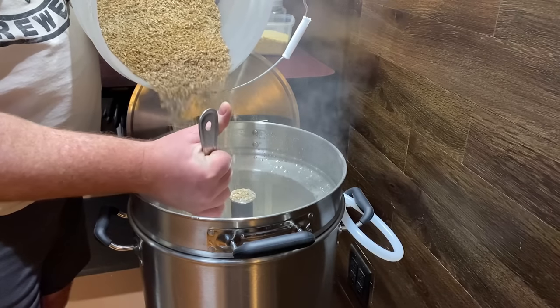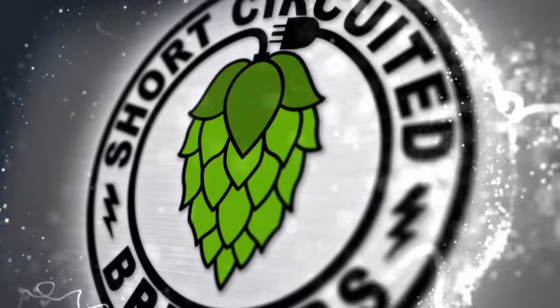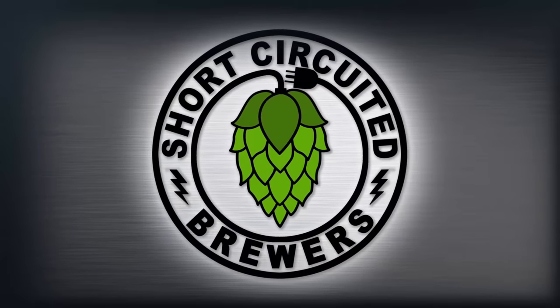Today we brew on the SS BrewTek SVBS. In this video I'm going to share with you my first brew day experience on the SS BrewTek SVBS.